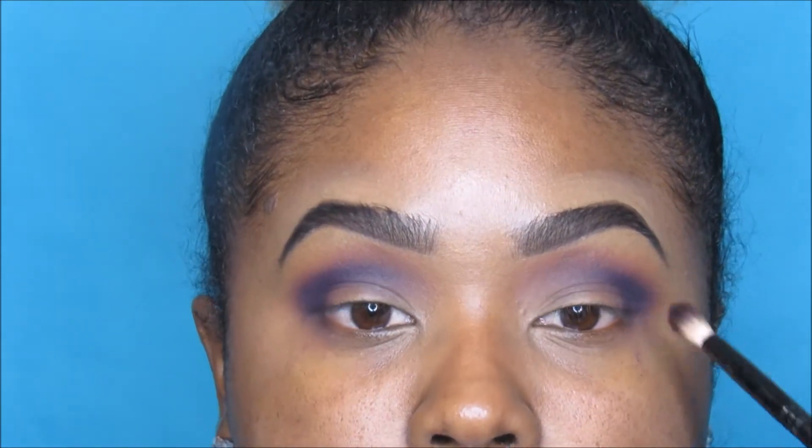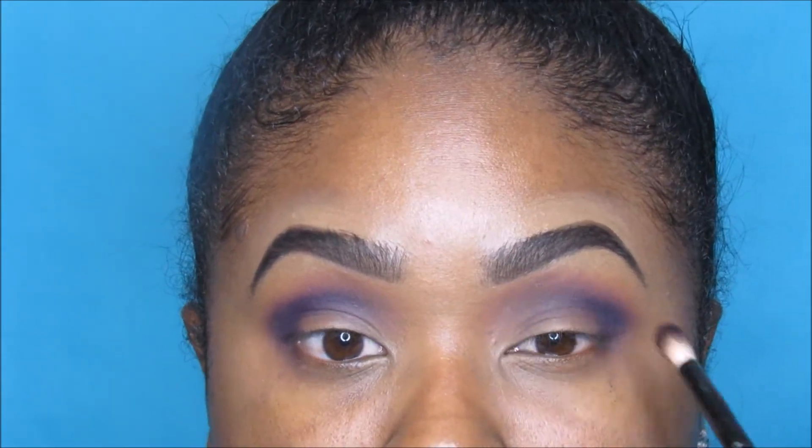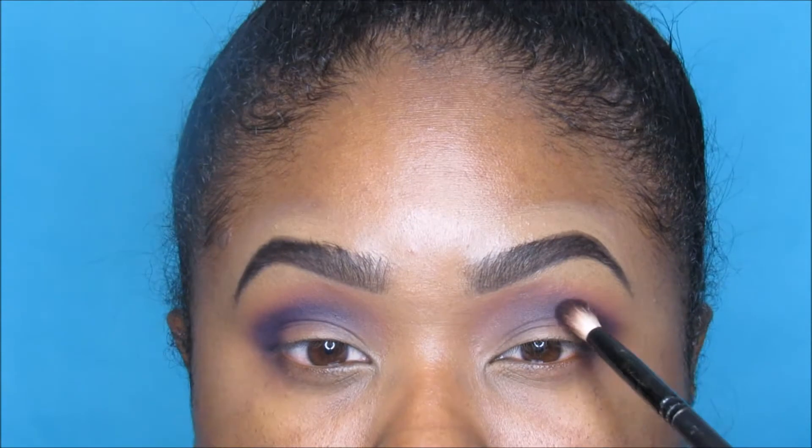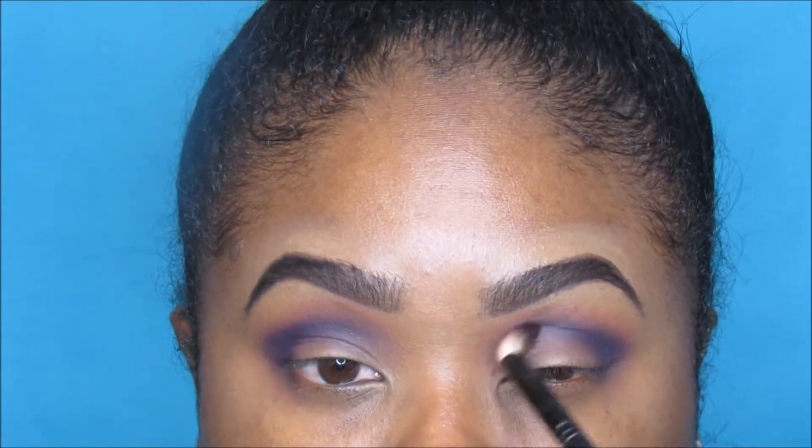If I do my face first, it's only because I'm not doing anything with my eyes. Doing eyes first really helps to keep things clean under the eyes because you still have foundation to apply afterward. You can see the shape I'm creating in the outer corner.